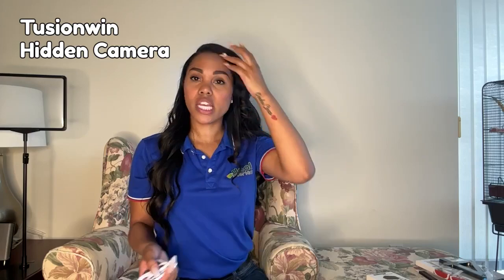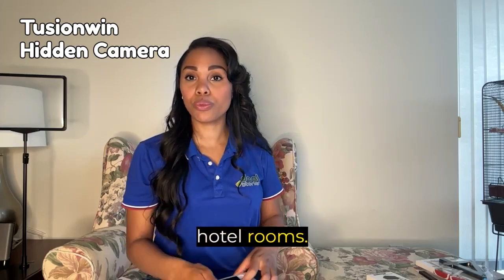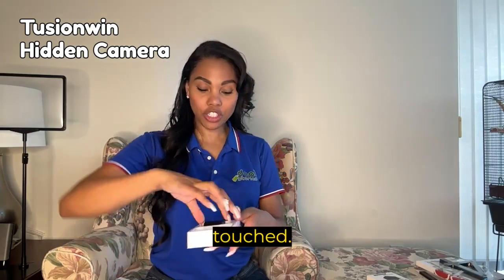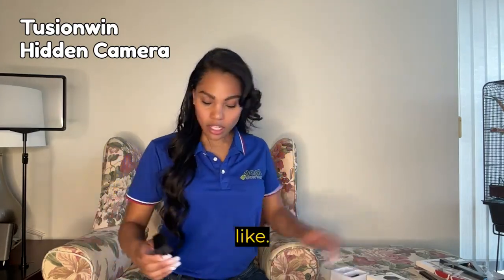It's convenient to pack with you when traveling — good to use when you're staying at Airbnbs, hotel rooms, or a friend's house and you want to make sure that your stuff is not being touched. So this is what it looks like.